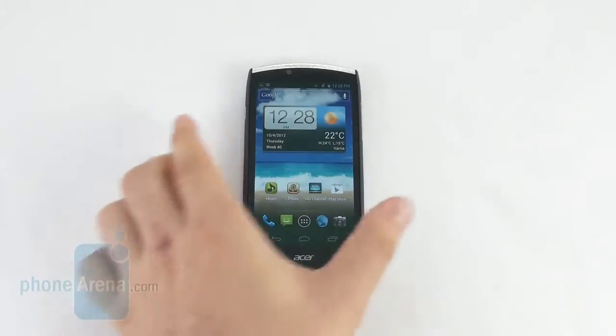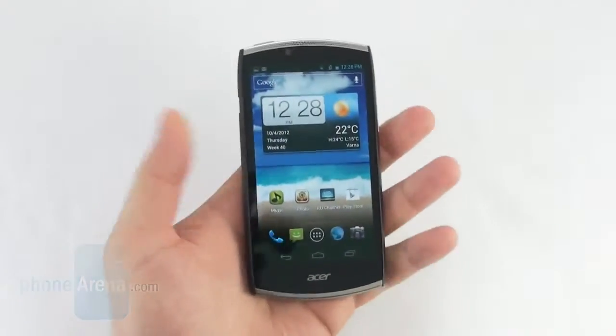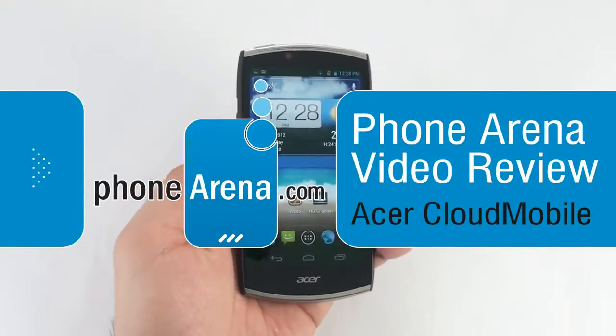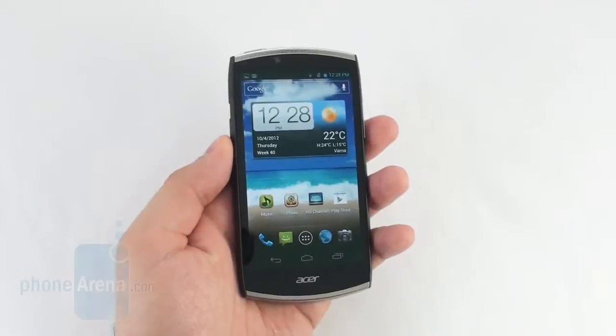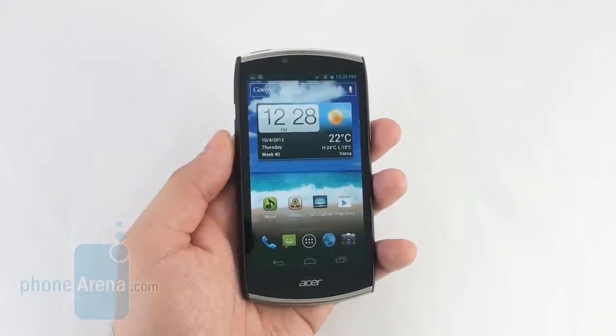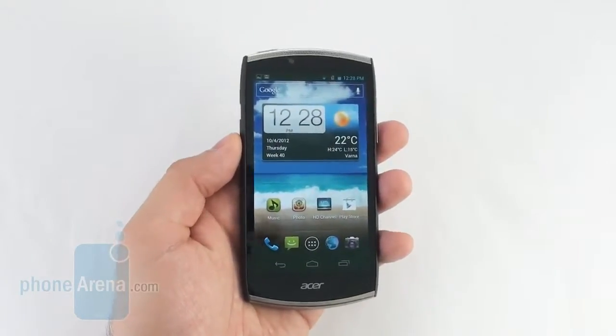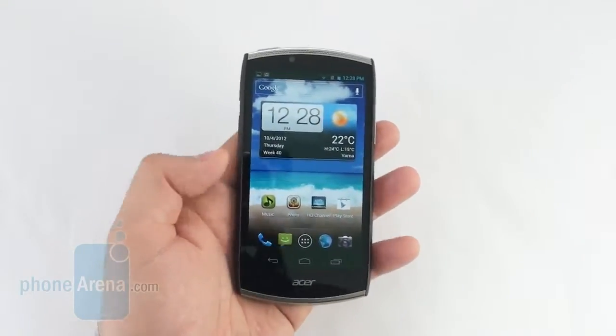Hey guys, this is Nick with Phone Arena and you're watching our video review of the Acer Cloud Mobile. What makes this smartphone special is that it comes with Acer Cloud included, that is Acer's cloud-based service which allows certain types of files to be accessed remotely over the internet. This is also Acer's flagship smartphone for 2012.